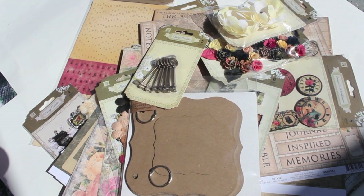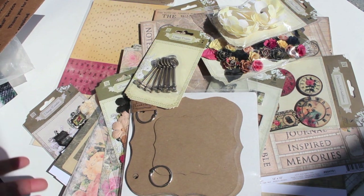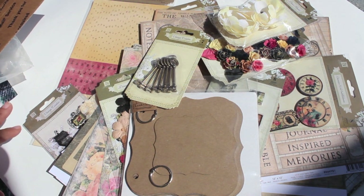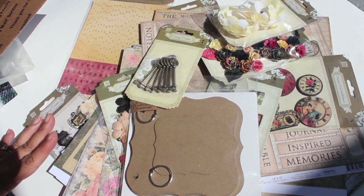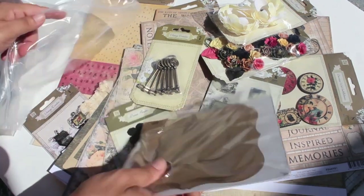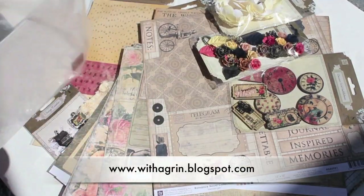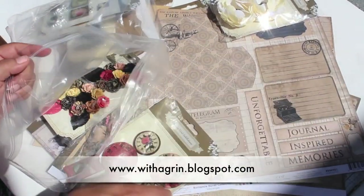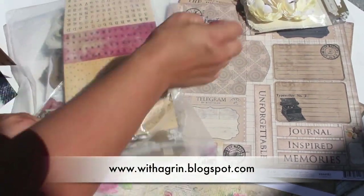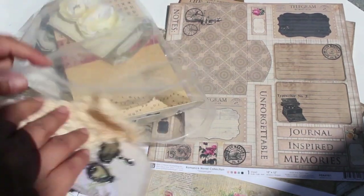I forgot to tell you where you can get it — I'm going to put the information on my blog. You can go over to Blue Moon Scrapbooking and I'll put the link in the description below. Go under the kit section and you'll find this kit there. I hope you're having a happy scrappy time — I can't wait to show you what I did with it. You guys are going to have so much fun with all the tons of stuff here!